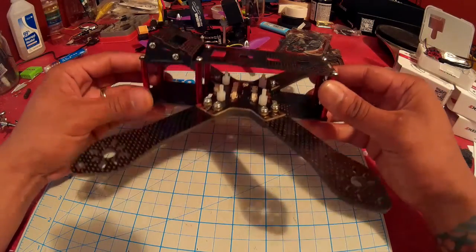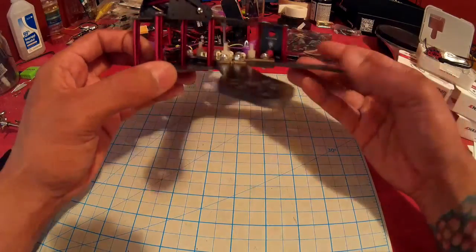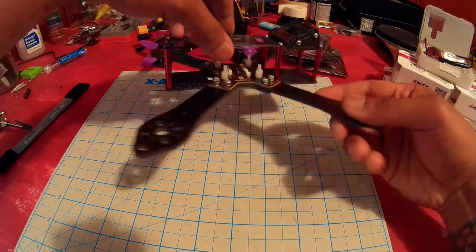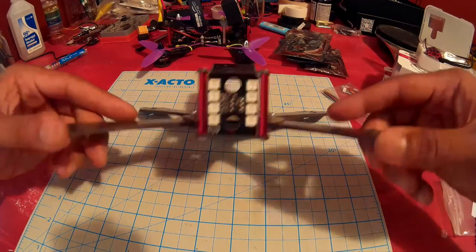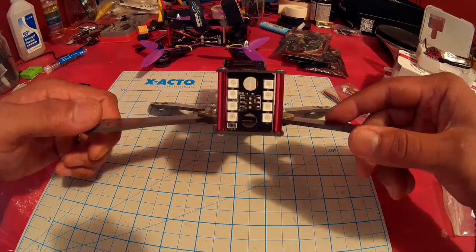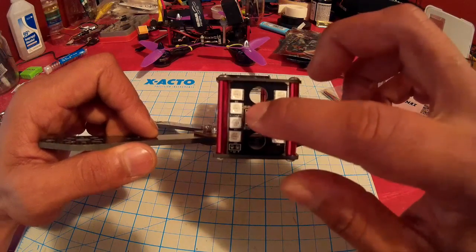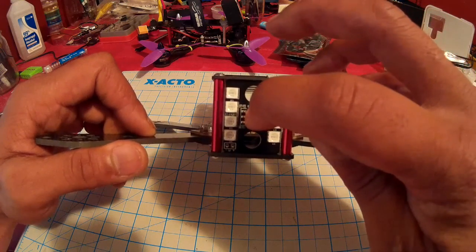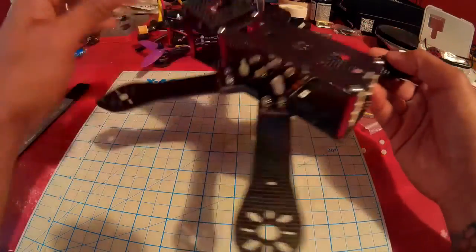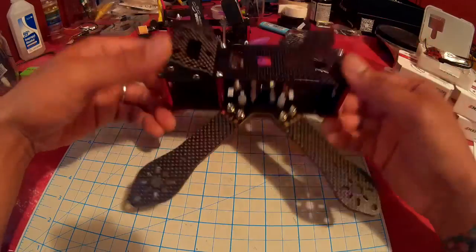Okay, so here we have the frame fully assembled and I gotta say it's pretty awesome — looks great. It's a great X design, great feel, and overall comes together quite easily. I really like the placement of the LEDs in the back. I fly freestyle a lot and don't really need LEDs when flying FPV, but it's nice to have them. They're dip switchable — I would rather have addressable LEDs since I use Betaflight, but these are simple and anybody can do it.